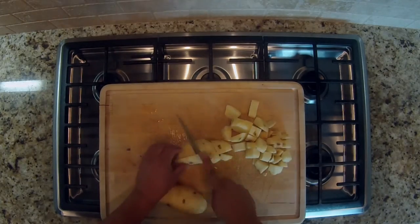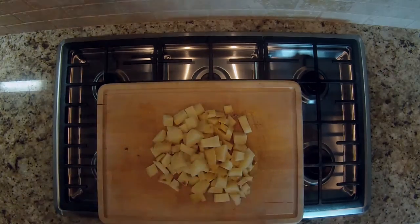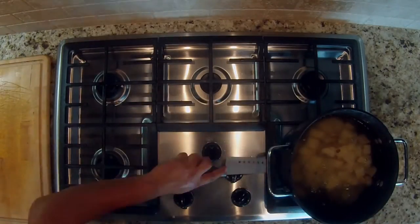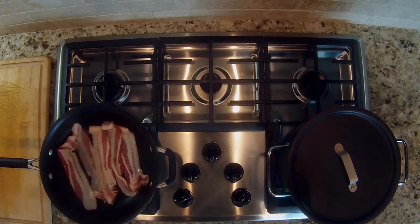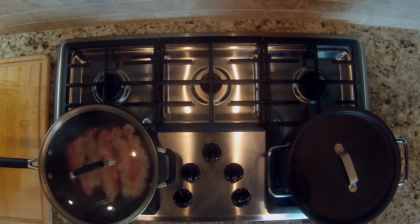So we made the colcannon like this. Peel and cut up two and a half pounds of potatoes into cubes and boil them for about 20 minutes. While they cook, fry five pieces of bacon in a frying pan. When they are crispy, set them aside but retain the grease in the pan.